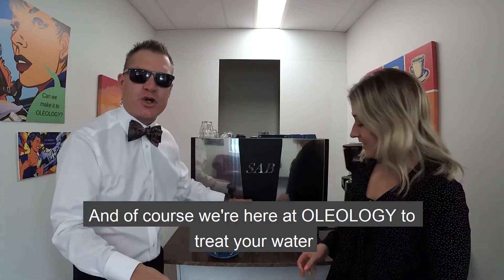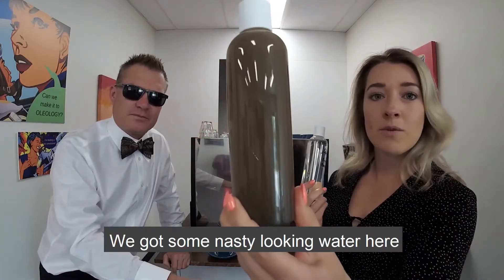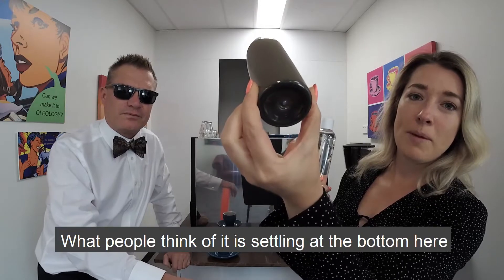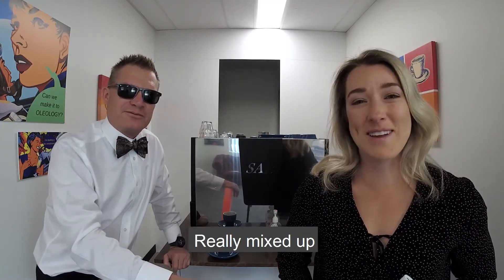So, Sasha, what have we got there? We've got some nasty-looking water here. Oh, that's emulsified. Highly, highly. What people might think is a bit of settling at the bottom here, but that is mixed up real good.